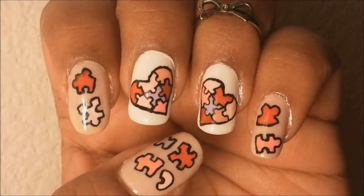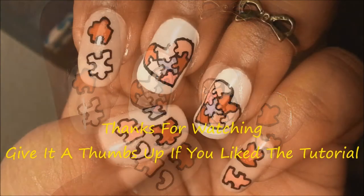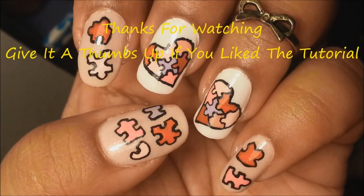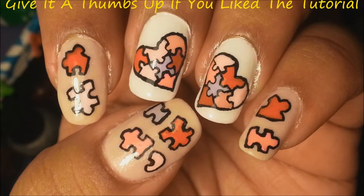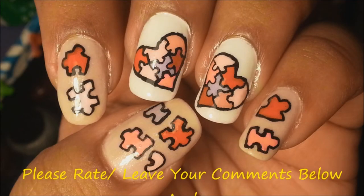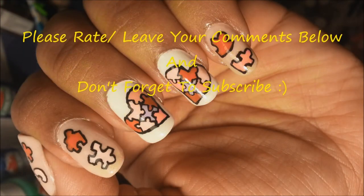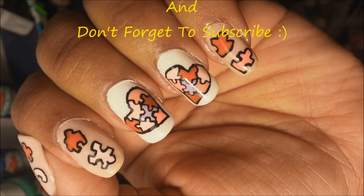You can follow me on Instagram at Lovely Nail and Hairstyle, which is the same as my YouTube channel name, or follow me on Twitter at Nail It Lovely. Thanks for watching, and if you haven't already subscribed, please subscribe to my channel to get notified of new videos. I'll see you guys next time — take care, bye bye!